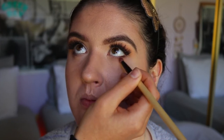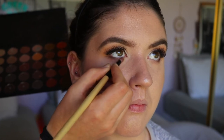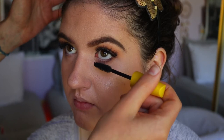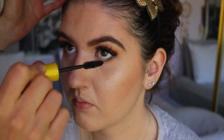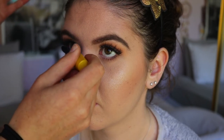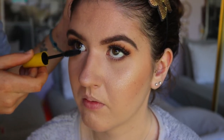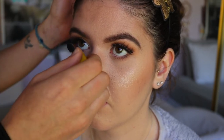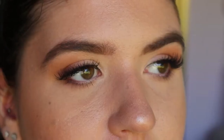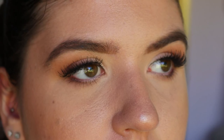Then I go in and smoke out that deep brown even more with a pencil brush, just so it's nice and smoky with no harsh lines. For bottom lash mascara, I'm taking my Maybelline Colossal mascara and giving a nice soft coat to the bottom lashes. You don't want to put too much bottom lash mascara on if you have downturned or hooded eyes, because it'll emphasize the downturned shape and close them off.